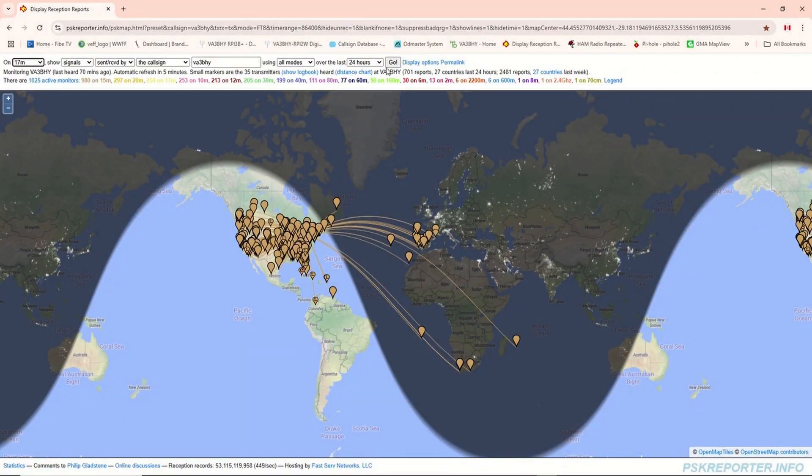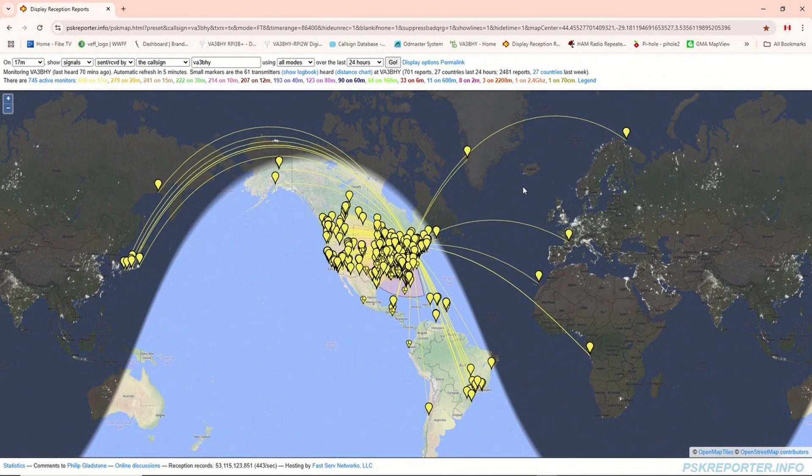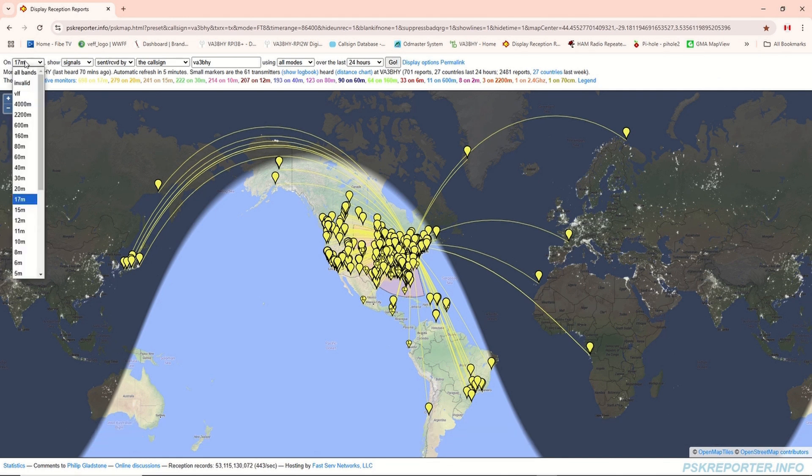Filter to display 17 meter band. Filter to display 20 meter band.